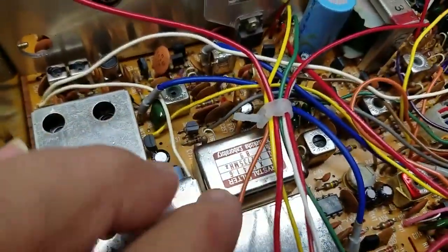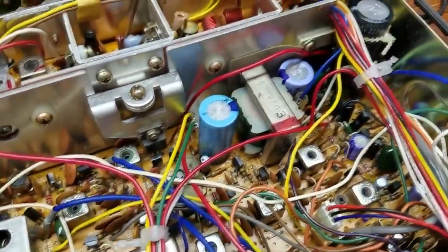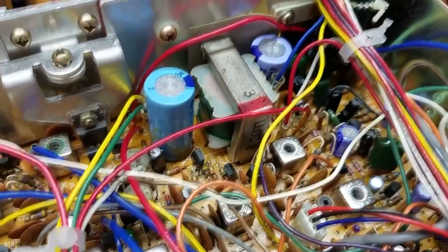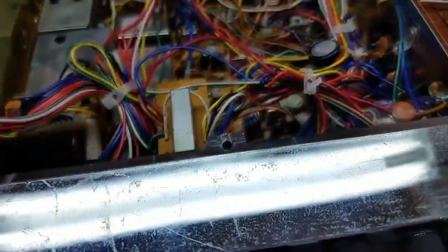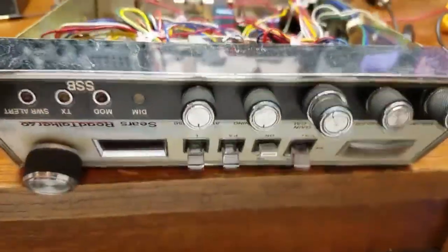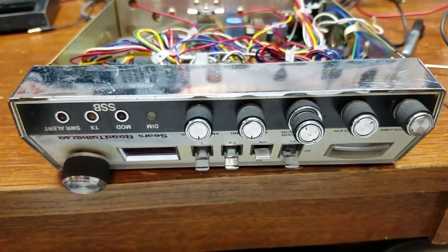Nice little crystal filter in there. These radios have a decent receive in them, all high quality capacitors - Nippon's in there. Very well built radio. If you guys can grab a hold of one of these slant face Road Talkers, they're really fun to play around with. It's a neat radio.